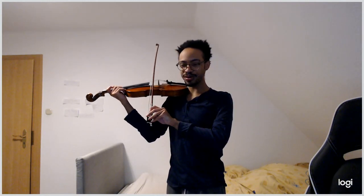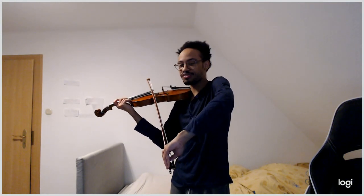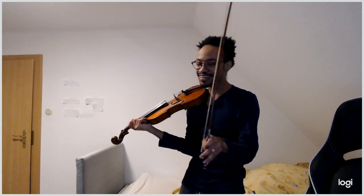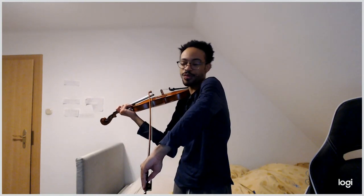Then we roll our wrist away from us again — to roll the bow, the wrist has to move; it's not a finger movement only. At the tip, roll towards you letting the bow be on the wood, then roll your wrist outwards. If you try to roll away at the tip, your shoulder may go up, which is completely fine as long as you know why you're doing it.